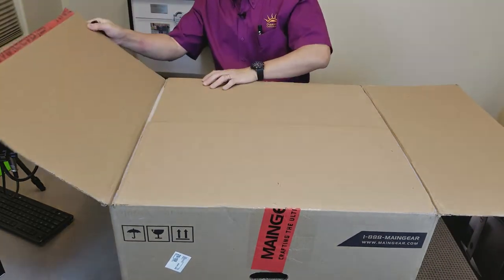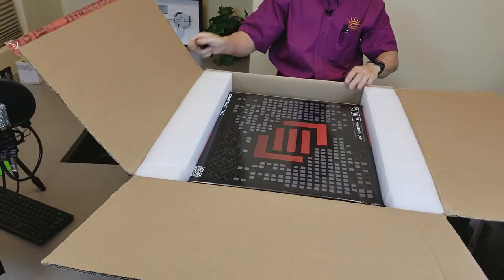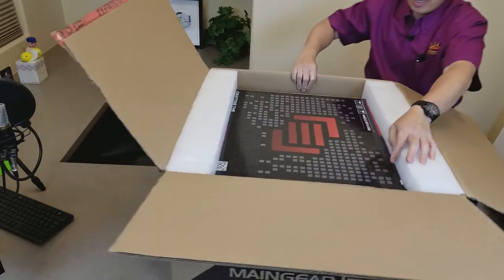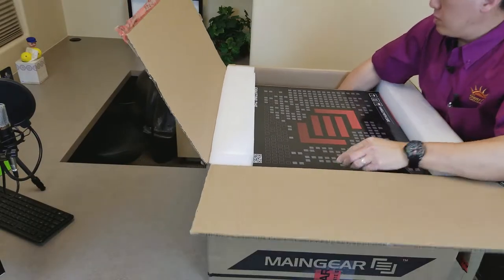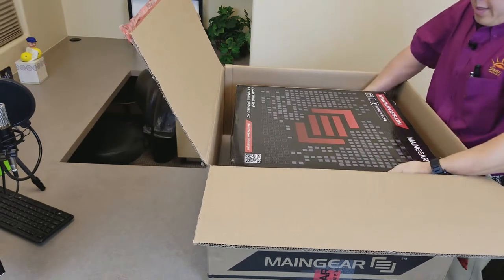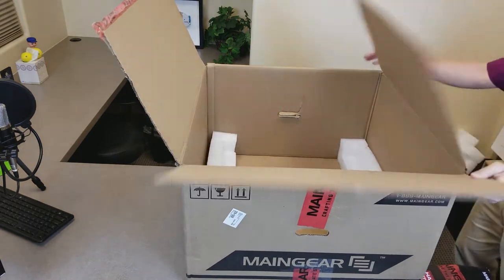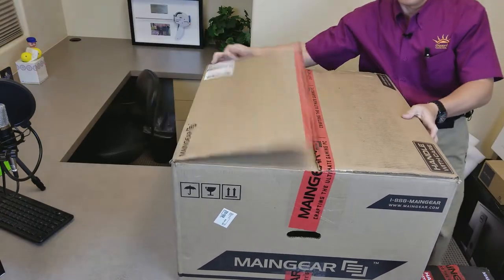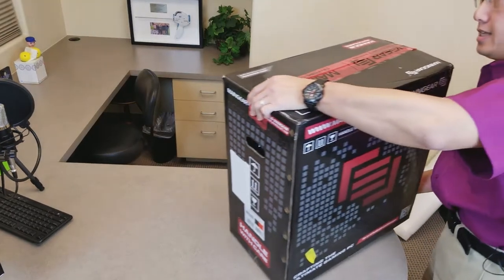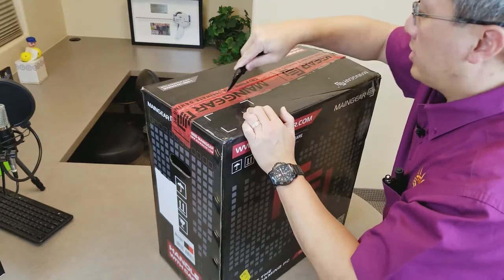Let's see what this reveals inside the box. Box within the box — handle with care. This is going to be interesting. Let's see how I can remove this without hurting myself or the computer. Take the bumpers off. The box is empty. Let's see what we've got here. It is well packaged and everything looks intact.